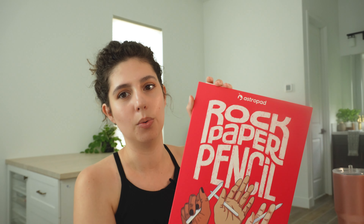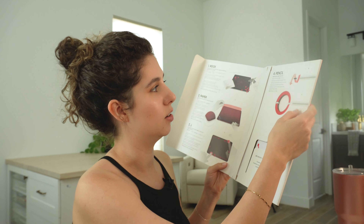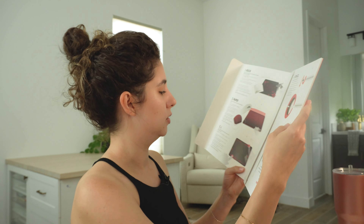When I have my iPad, I need to make sure everything is pixel perfect, and I can't do that with a matte screen protector. So I came across something from the brand AstroPad — they've been around for a while. This is the Rock Paper Pencil, and it's actually two things: a removable magnetic screen protector, and it also comes with pencil tips.